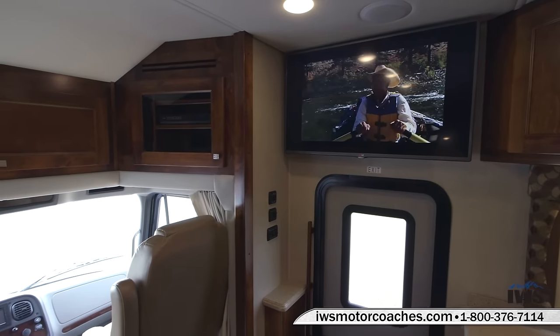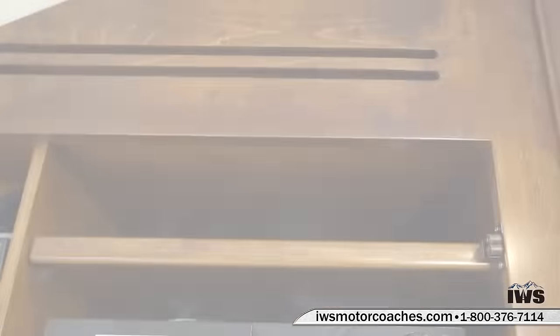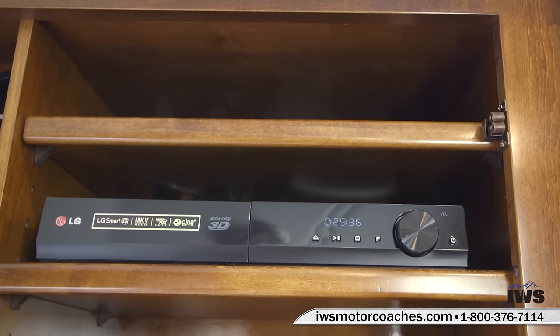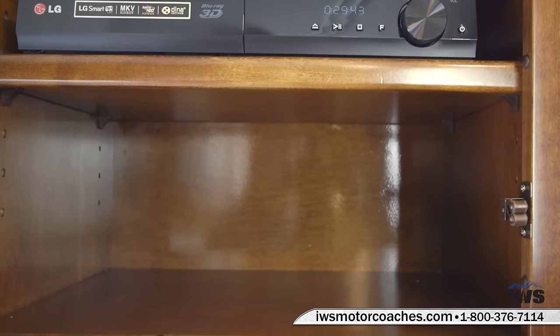Now as we move around into the overhead consoles, this is the business end of things. In the first box is the all-new LG home theater system with DVD and Blu-ray player. Behind this cabinet, Renegade has run air conditioning ducts so all the stereo components will stay cool as you're using them.